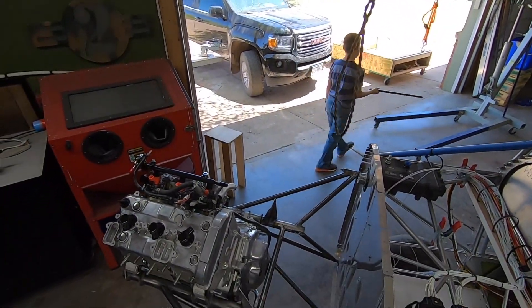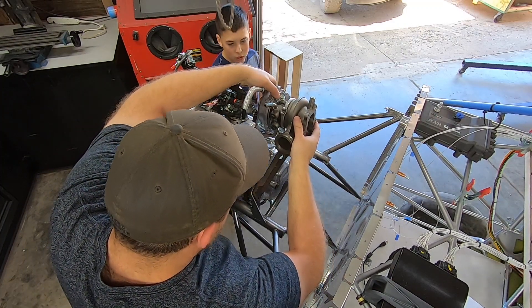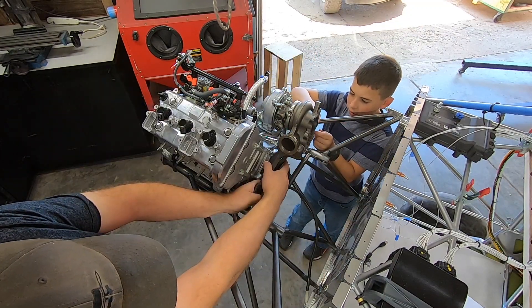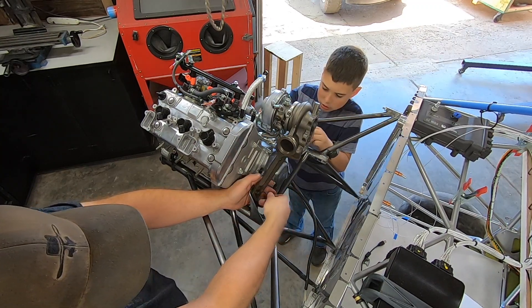I keep a running list of what hardware I need to find so that I know what to get when the time comes. The stock turbo support spanned the main engine mount tubes almost perfectly, so I decided to incorporate that in my design and utilize it. I suspect it serves as some kind of heat sink since it's a beefy cast piece.